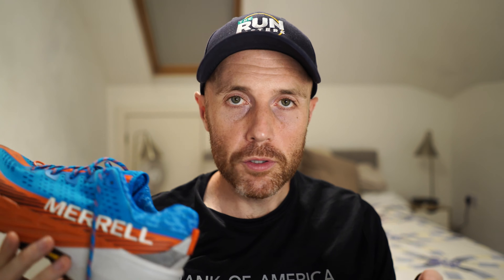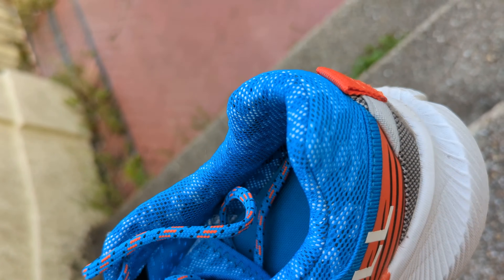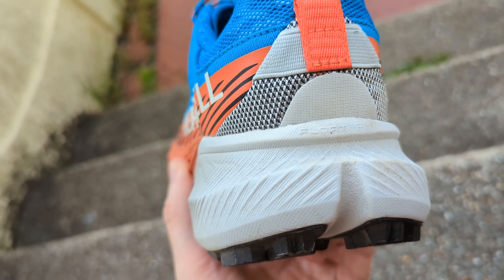The fit for me in the Agility Peak 5 is very comfortable. I'm a size 8 UK. The thing about Merrell shoes I've always found is that comfort and fit is just great — I've never had any issues with a Merrell shoe. They're the sort of shoe you can put on and for the first run it just feels really comfortable. They're very comfortable from the off, and that's a really nice thing with trail shoes because sometimes trail shoes can be a little bit uncomfortable and take time to wear in. Not like that with the Agility Peak 5.